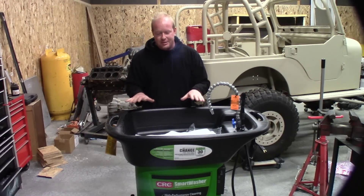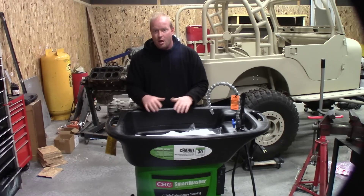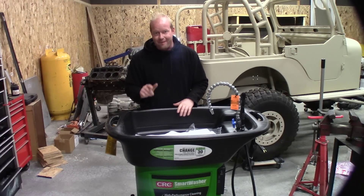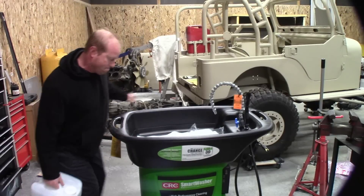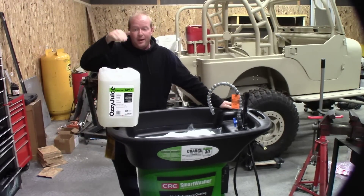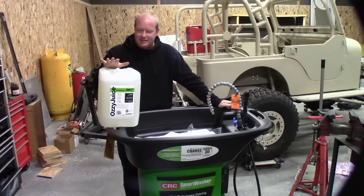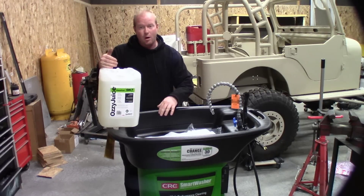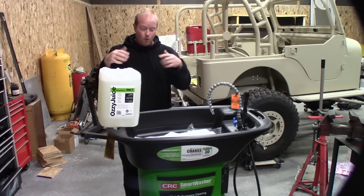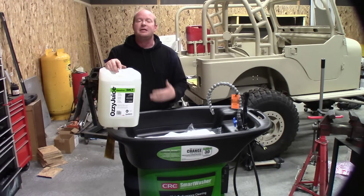But it's not just the Ozymat and the Ozybacteria — you also have to have the right fluid. That fluid comes in the form of Ozyjuice. Ozyjuice is a non-toxic fluid for your smart washer that works together with the Ozymat to make everything clean and keep it clean.